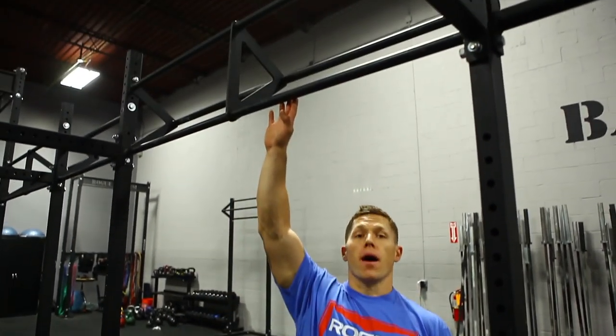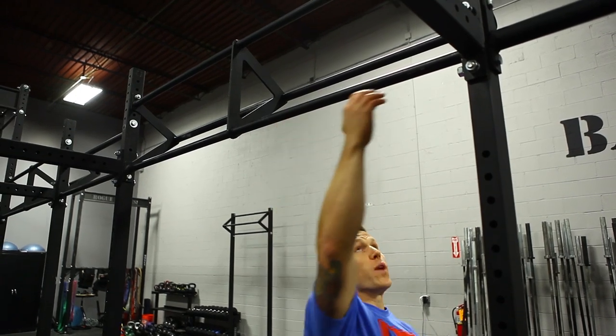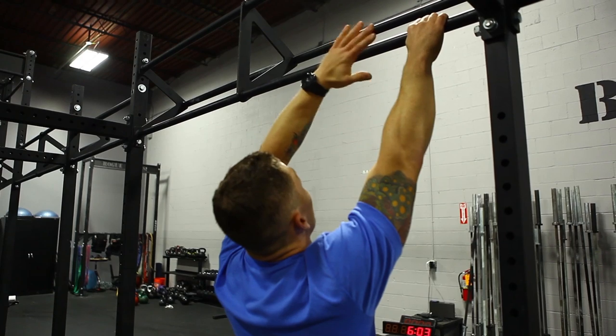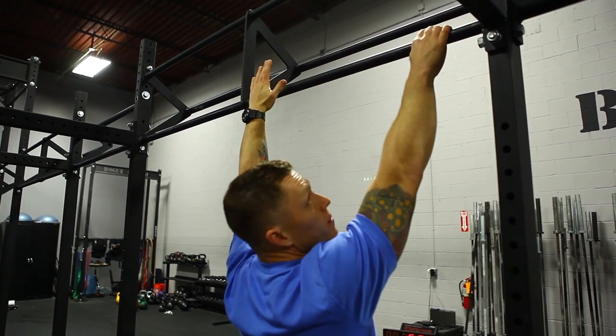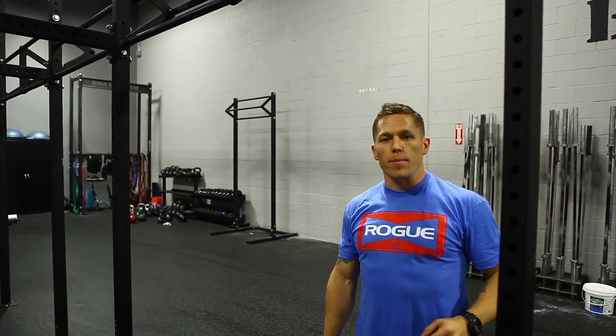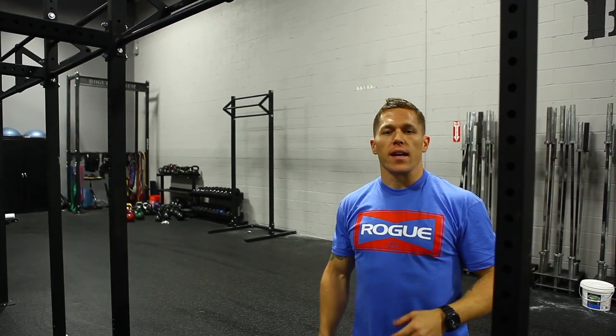The two bars that we can do the pull-ups on are the bottom bar, which is the shortest bar, which we have to face the outside of the bar — that way we don't hit anything above our head. The second option is to perform the pull-ups on the middle bar. That gives us a little bit of a higher option and there's no worries about hitting your head on a bar.